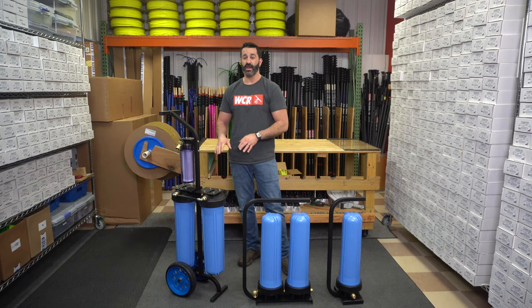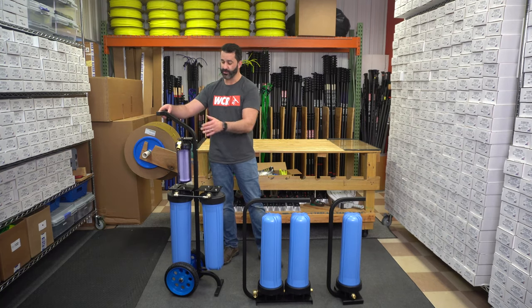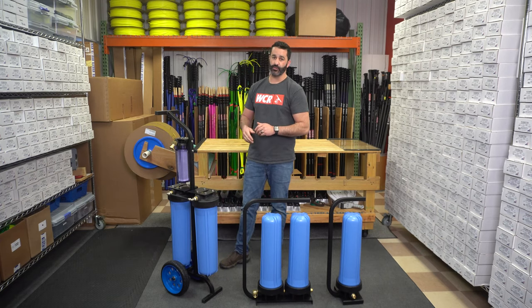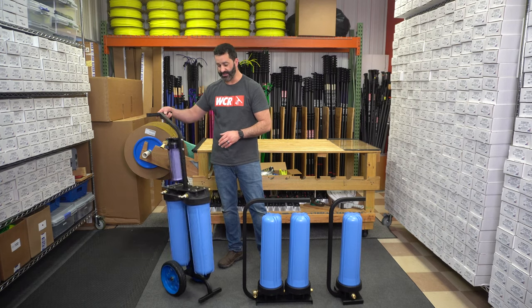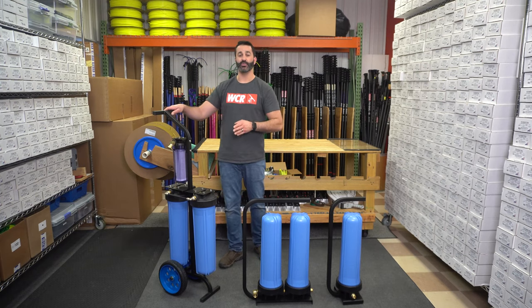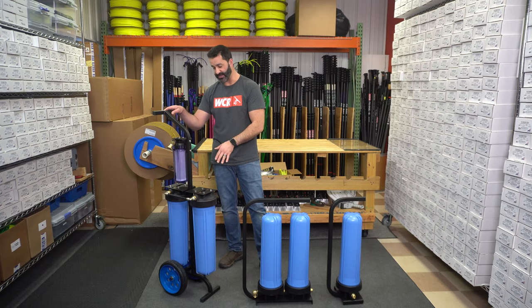Next, we have a dual DI on a very mobile cart, and we've even added a pre-filter to it. Extremely simple, easy to operate — garden hose in, pre-filter, one DI right to the other, straight out. This dual DI system is extremely portable. It's lightweight. It's going to get in and out of your vehicle with ease. You can transport it standing up or laying down. We do recommend that you operate these in the upright position whenever possible — it's the best way to filter the water through the media inside the housings.